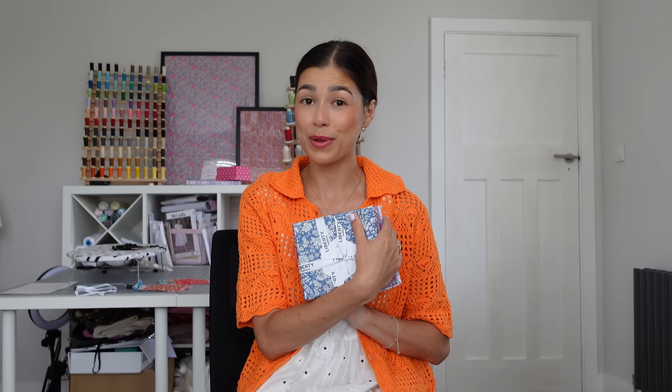Hello everyone! Welcome back to my channel! I am getting quite the fan of the impromptu sewing video. I've had a super cute PR parcel from Liberty Quilting. I am also filming on my brand new camera, so I thought let's just have a bit of an experiment with these fabrics and with some new footage, and we'll see what we come out with.